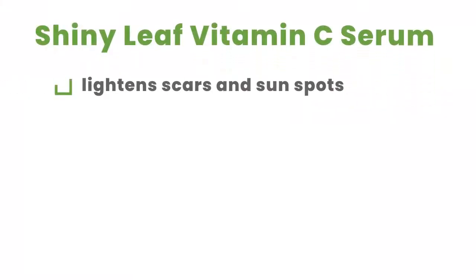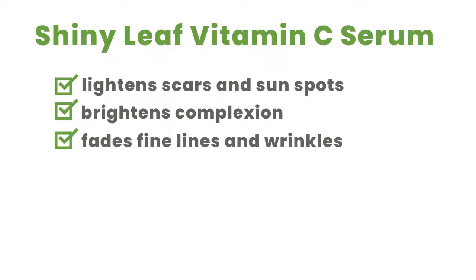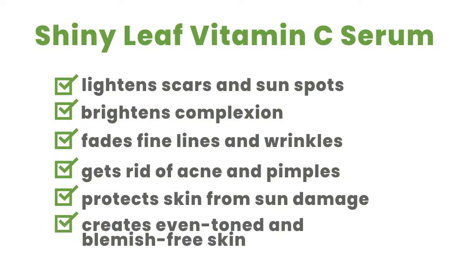Shiny Leaf Vitamin C Serum lightens scars and sunspots, brightens complexion, fades fine lines and wrinkles, gets rid of acne and pimples, protects skin from sun damage, and creates even-toned and blemish-free skin.